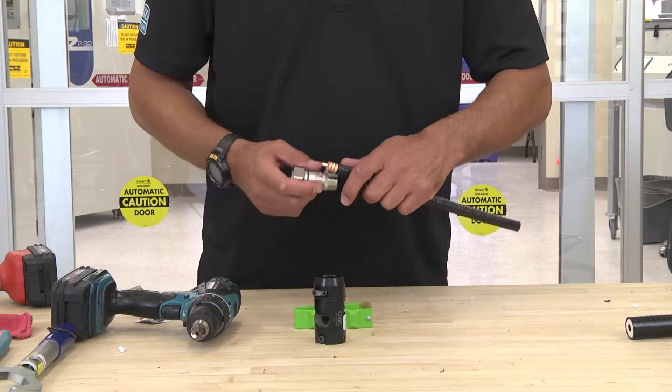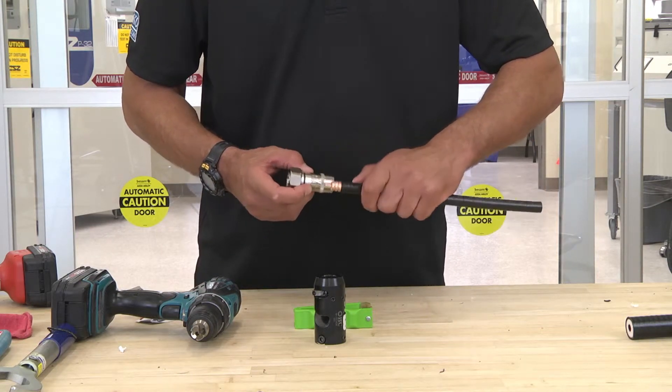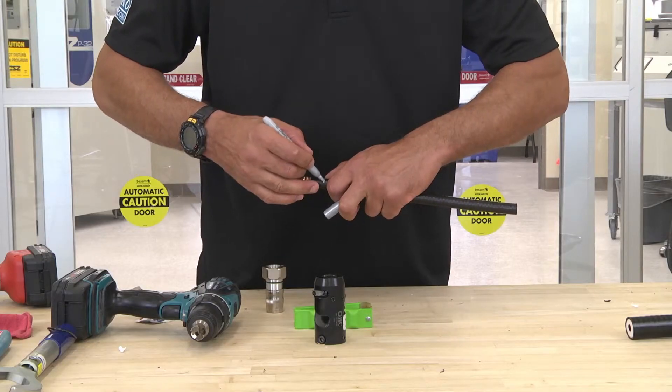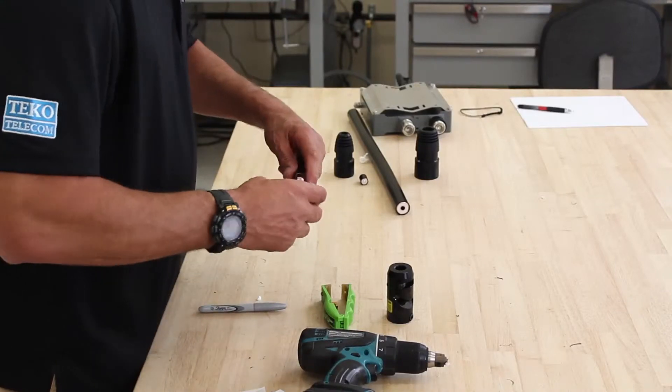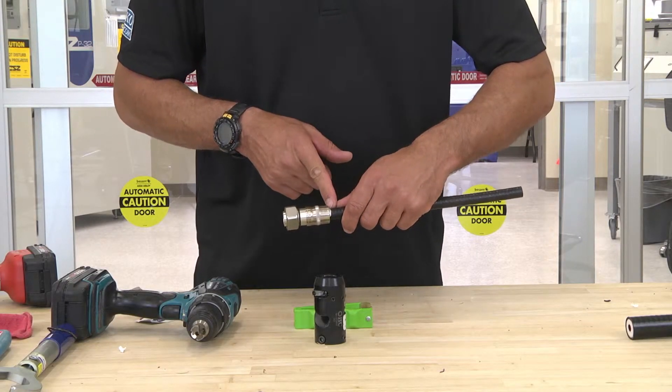Take your connector, align the top of the outer conductor to the line on the connector sleeve. Take your marker, make a mark. Two clicks — one, two — and notice that it stops at the mark.